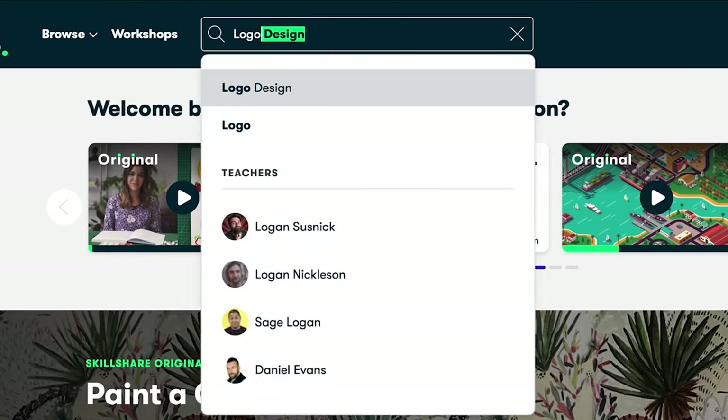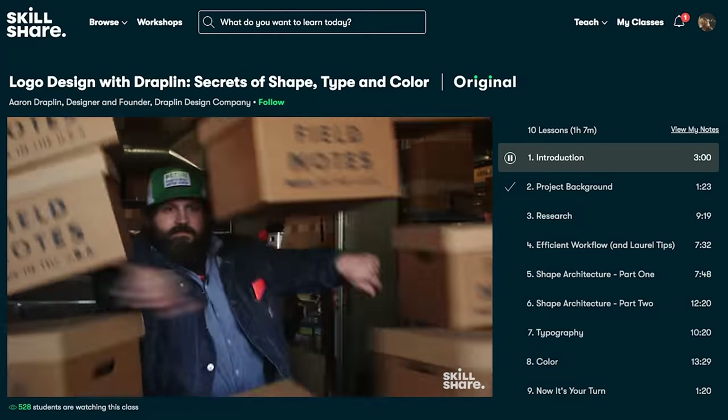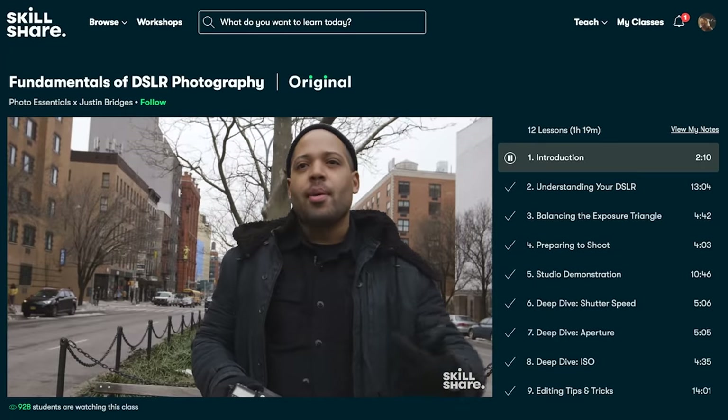If you aren't familiar, Skillshare is an online learning community with thousands of classes for creators like us. If you've got skills you're looking to get better at, or you want to learn a new subject, Skillshare is definitely for you. You can access all the classes you want — most of the lessons are less than 60 minutes, so it's really easy to fit into your lifestyle, maybe a lot more easy than conventional school.